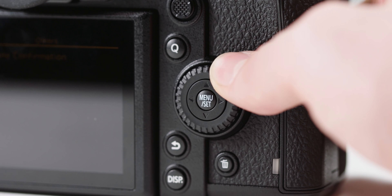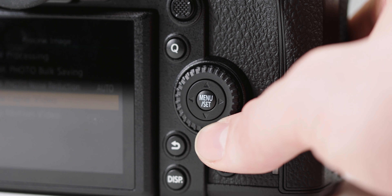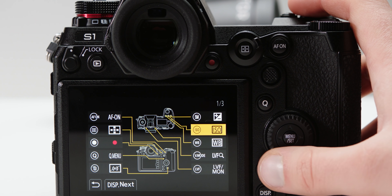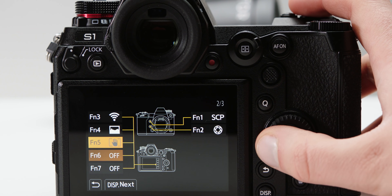The feel of the buttons is pretty good overall, the only one I don't like being the menu set dial and wheel — it just feels a bit mushy and not very nice. You can also rebind the buttons quite in-depth, which is great for making the camera feel customized for your own style.